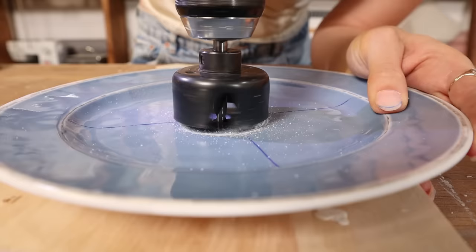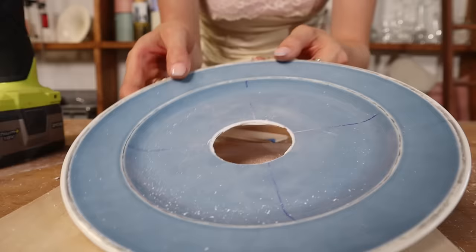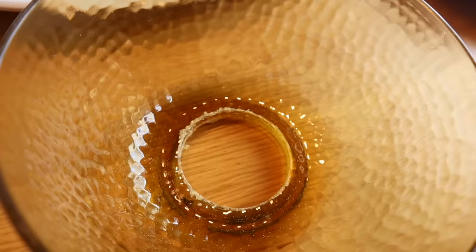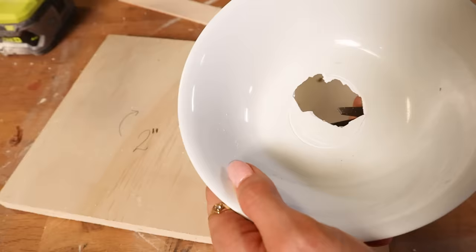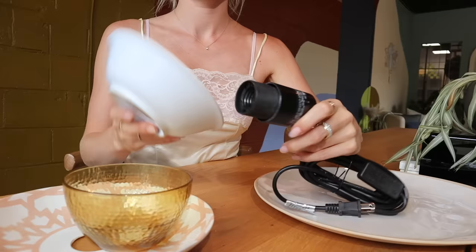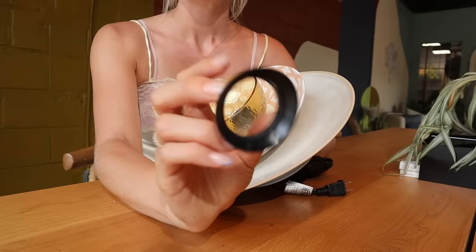Before using the hole saw, prep your plate or bowl on a piece of scrap wood so the pilot bit has something to catch. Similar to the carbide bit, go really slowly with constant, firm pressure — let the bit take its time grinding away at the plastic. Repeat for all the bowls. All bowls now have holes. Some are cleaner than others — one bowl started chipping, but it had a score line so I used pliers to crack away the excess. It'll all be sandwiched on the fixture anyway.